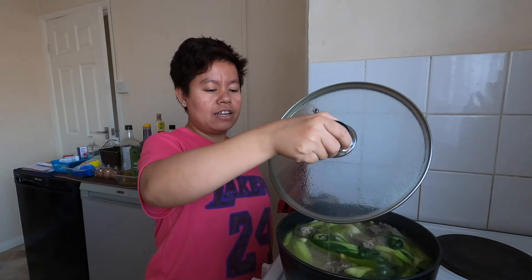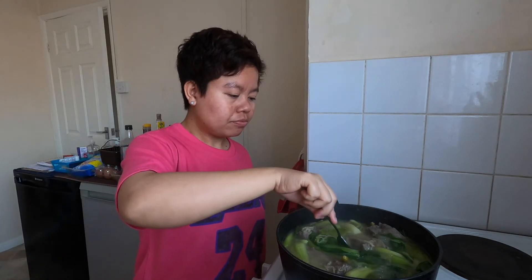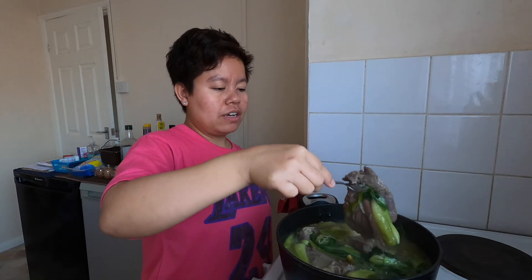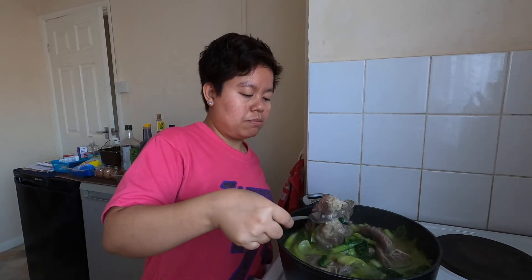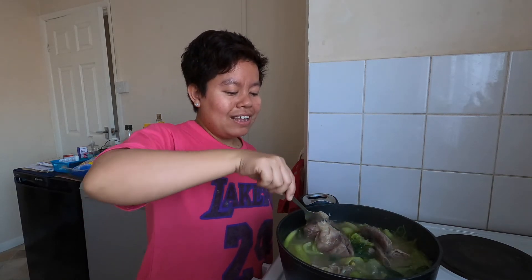The food is done cooking — we can turn off the heat now. Let's taste the soup. Perfect! Let me show you the beef — it's very, very soft. And the vegetables are not overcooked, they're still firm. It's ready to serve! Let's have lunch now.